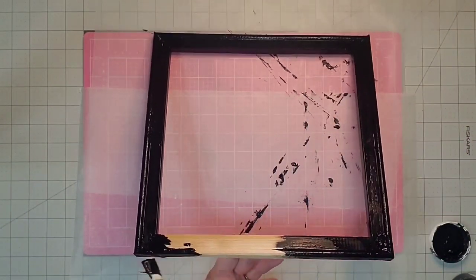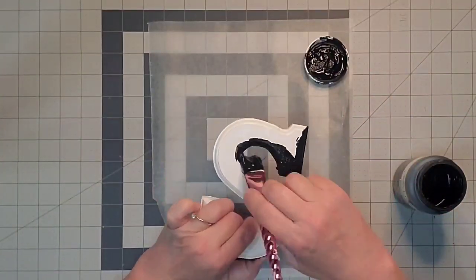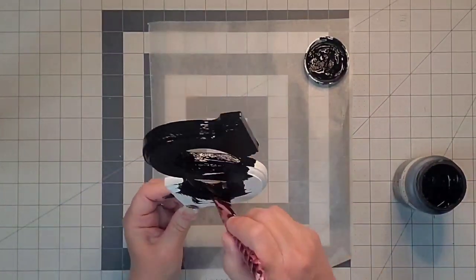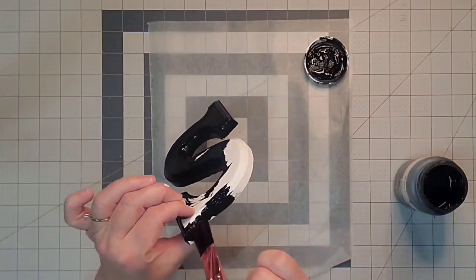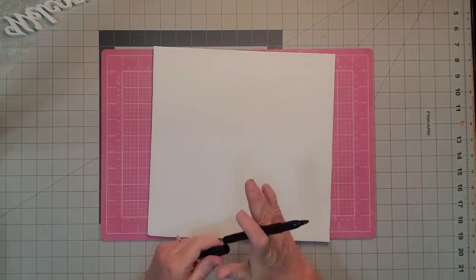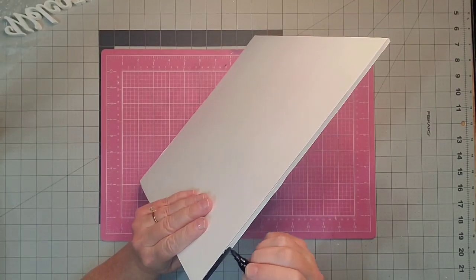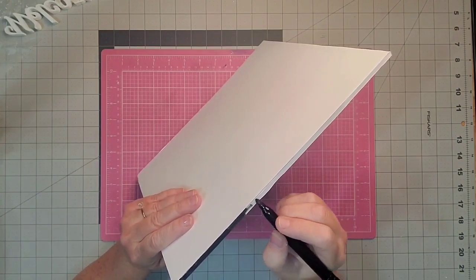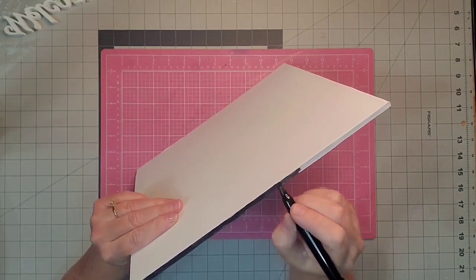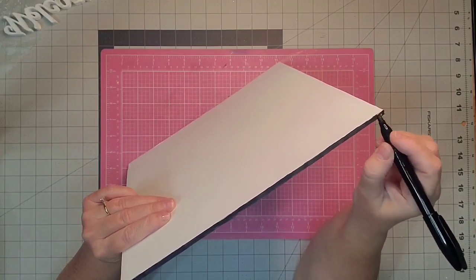It was a much nicer frame inside than I thought it was going to be. Then I'm going to go in and paint the S — it also has a nice beveled edge — with the Waverly chalk paint in the color ink as well. None of these items needed a second coat; they just needed to dry really well. Now I'm using one of my markers and I'm going to go in and color the edges of my board all the way around. I just didn't want to take the time for it to dry so I used my permanent marker to cover the edges.